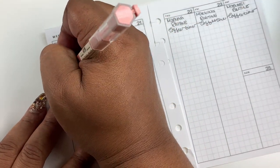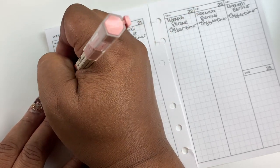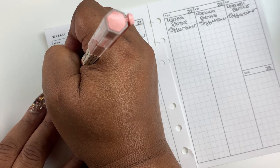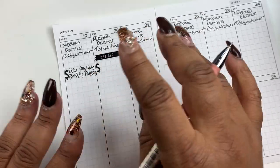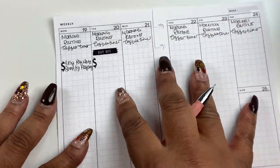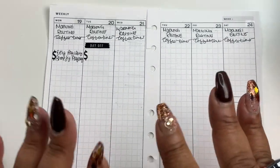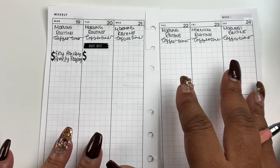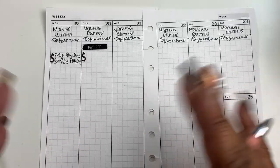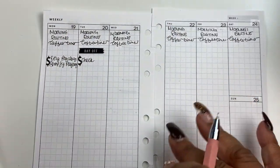Here we have Etsy Payday and Shopify Payday. I used to decorate first when I was a more decorative planner — I would decorate first and use most of the functional stickers. But now I write down what needs to be done, then I come back and decorate, and sometimes there's just not room for decoration. I like to write the important things down first.